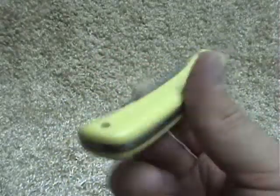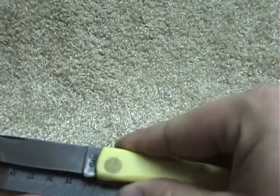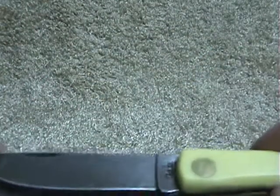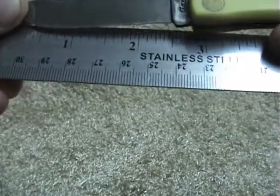Let's get it on the measuring stick — an overall length of about six and three-eighths inches and a cutting edge of around two and a half inches.